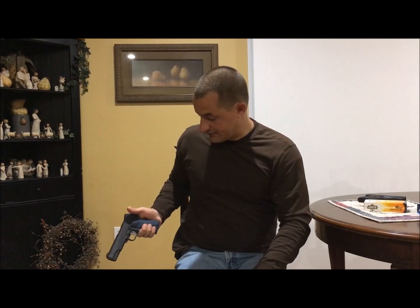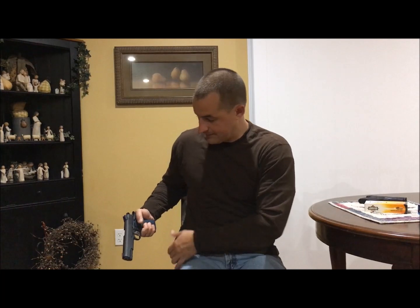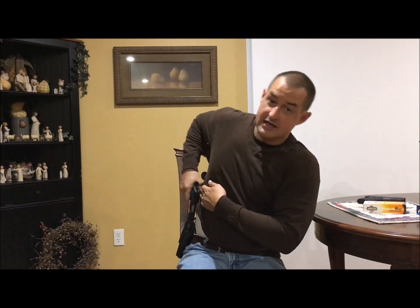The thumb safety on the 1911 is not like some of those small slide releases that are hard to manipulate — you can manipulate this very easily, male or female, rain or sleet or snow. That's the way the military carries it — locked and cocked. I love the 1911. The look, the feel. For me personally, it's too big to carry — I couldn't imagine an ankle holster or even inside the waistband — but even outside the waistband this gun is pretty big.